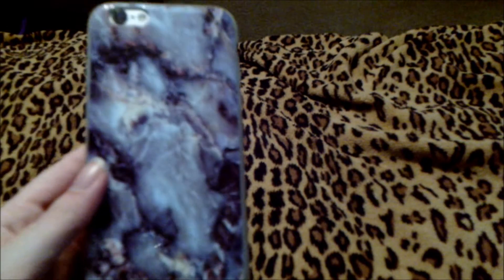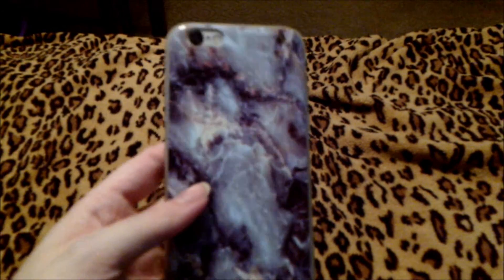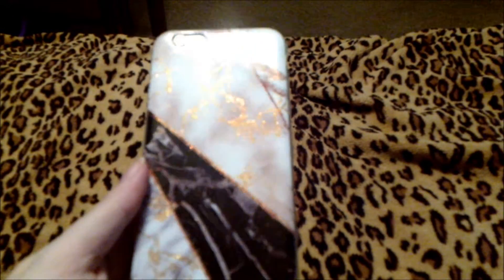A lot of these cases I actually got on eBay, which makes them extremely affordable even though some of them did take a little longer to get to me. Here is another beautiful marble case — I love how pretty they look with the slate gray iPhone 6S. This one has different colors of marble: rose gold on the top, black and gray in the middle, and gold marble on the bottom corner. I love how pretty and elegant marble cases look on iPhones — they really take things to a whole other level.